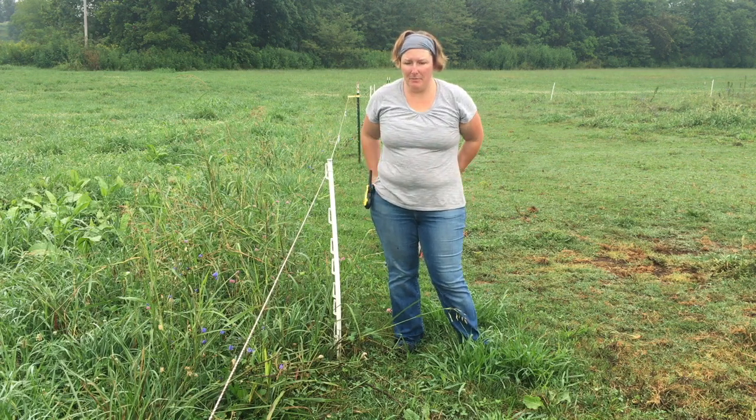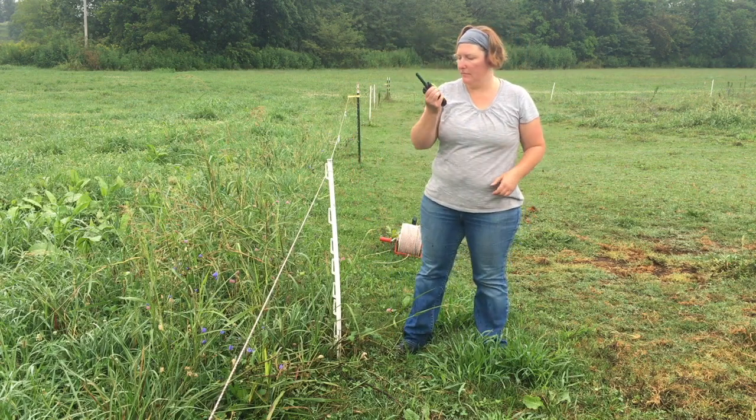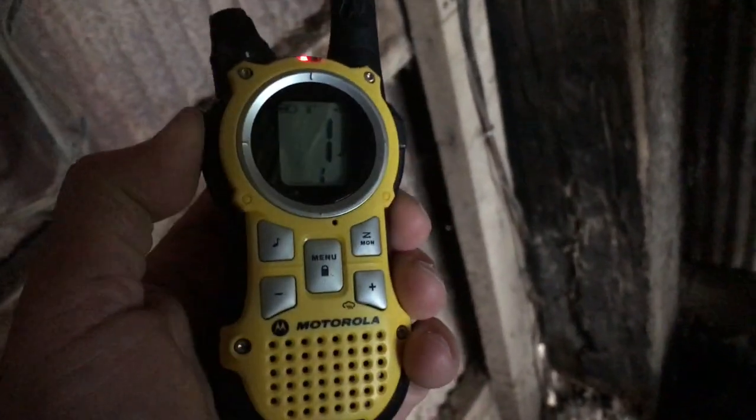So that's it. Thanks for watching everybody. Oh, I guess I should tell Chris to turn it back on. All right Chris, make it hot. 10-4, making it hot.